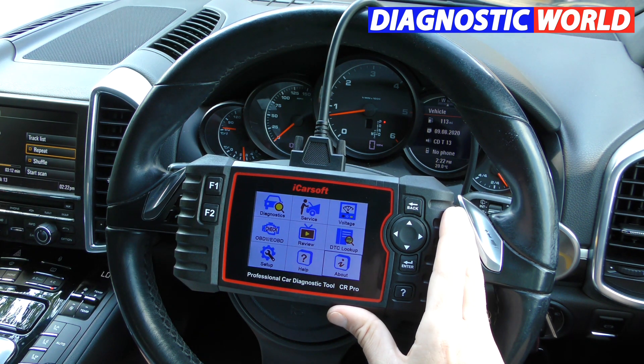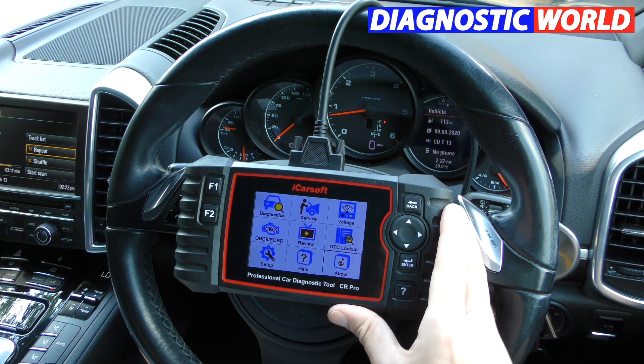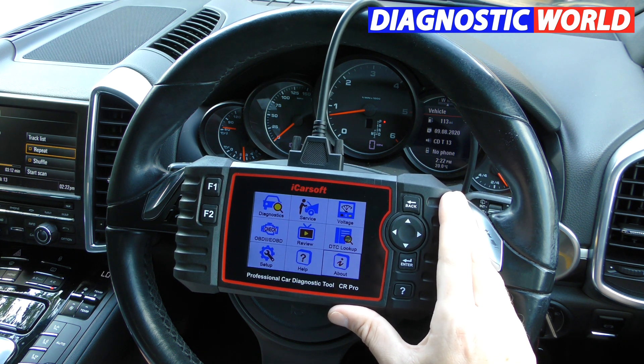How fast is delivery? If you order from the link below, you're generally going to get it between one and three working days.